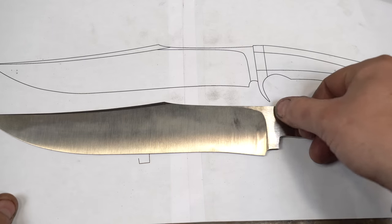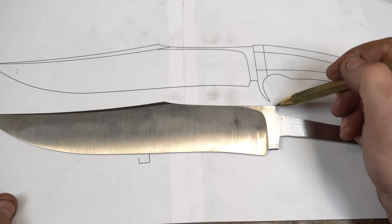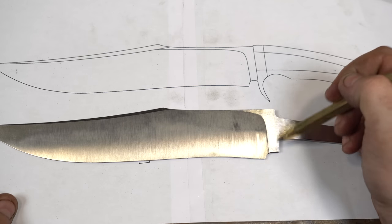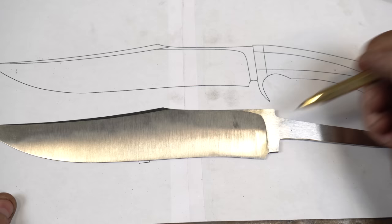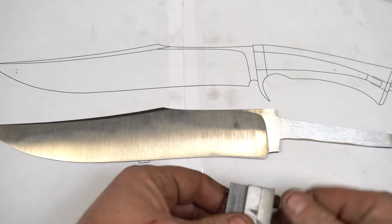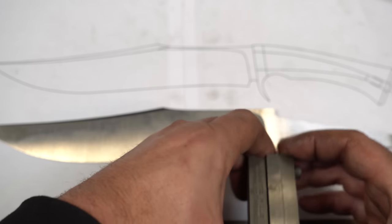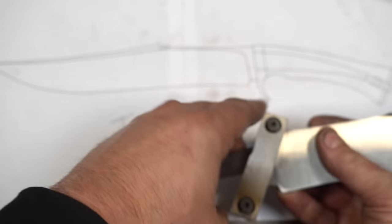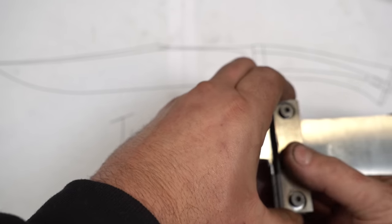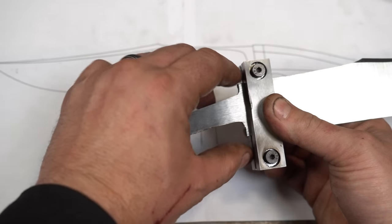So first let's start with the shoulders. We want this nice and level on both sides to get ready for the guard — if this is off, your guard fitment is never going to be good. We're actually going to do this in the mill. The way I do this is I use a file guide, really as a way to put this in the mill and hold it. So we're going to put the file guide in there and lock it.